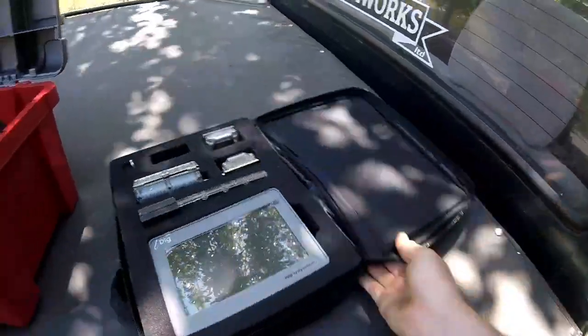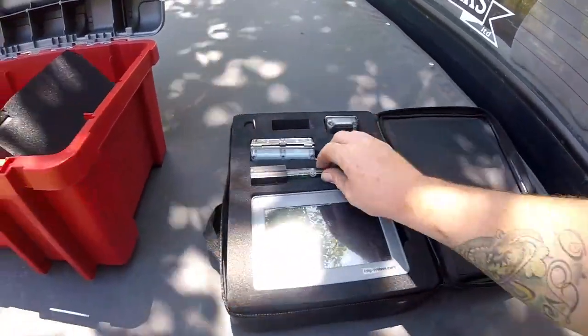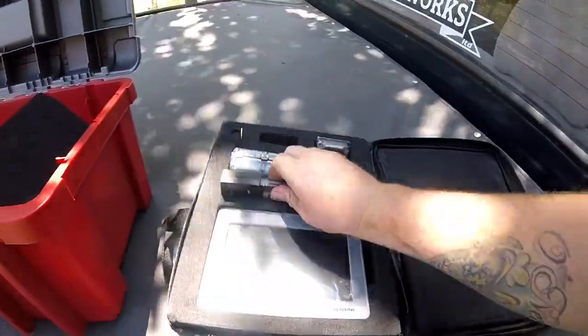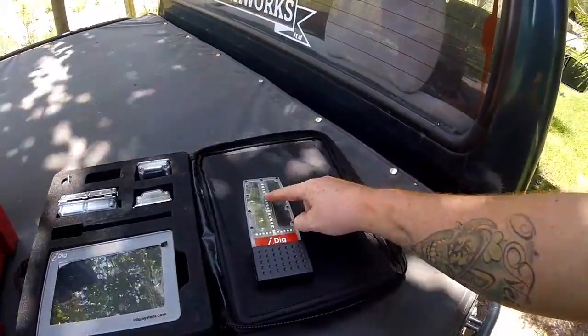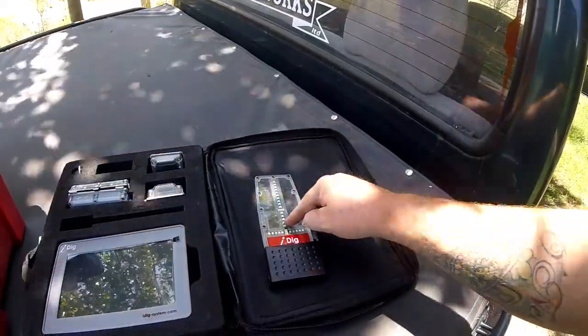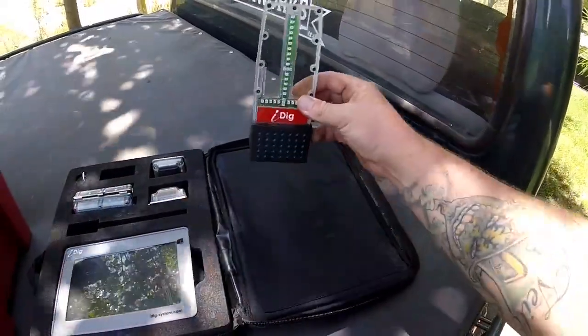You've got your main screen, which is what you see your bucket and whatnot on. You've got your traffic light here which sits on a mount in the digger. It's got green, red, green, and orange — and obviously that's when you're on height. So that just sits in your digger.